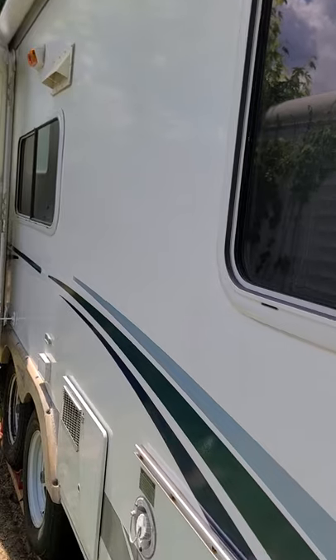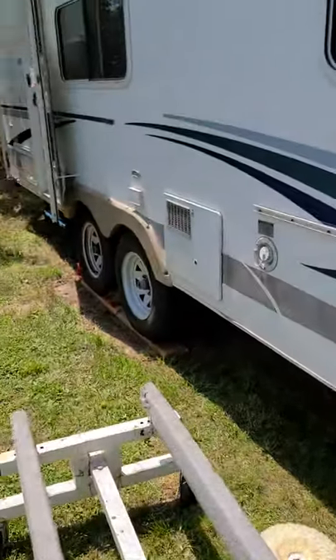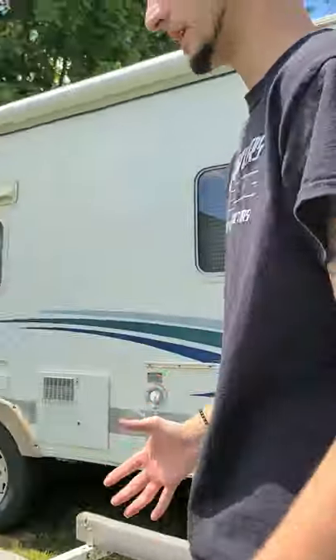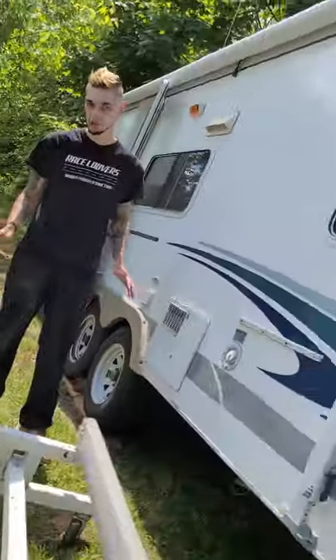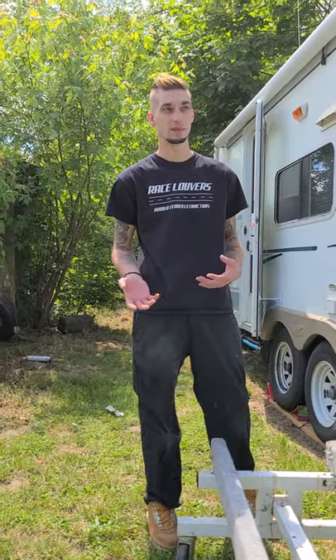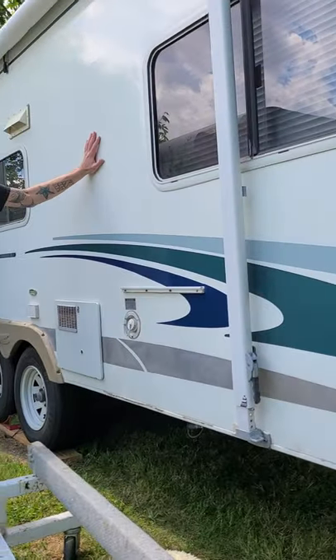I'm going to show you a simple process on how to bring the camper back from the dead. If your trailer is a little chalky, you start freaking out — it looks old, what do I do? I'm going to show you a simple process. I've been detailing for probably eight years now, specializing in gel coat.